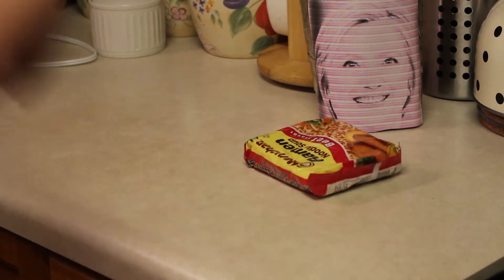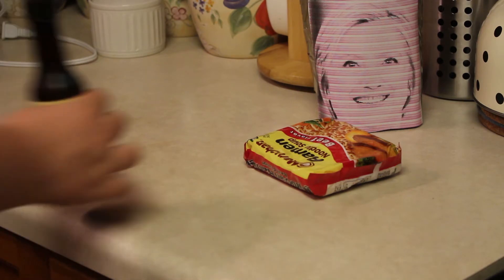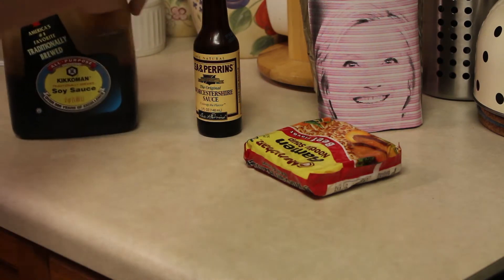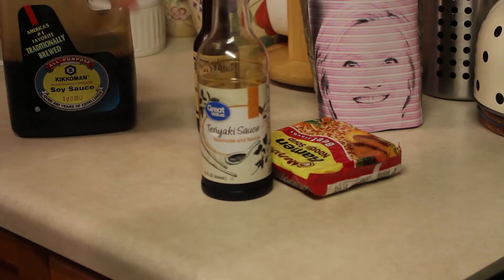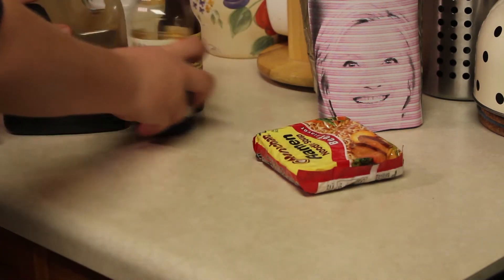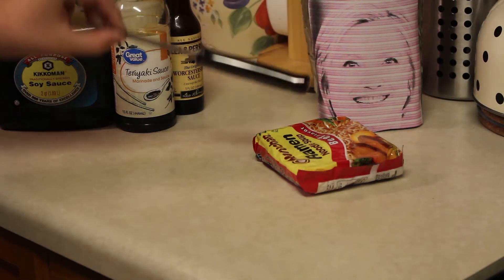First, let's start off with your ingredients. You're gonna need one pack of ramen noodles — if you're cooking for multiple people, just add on packages until you've got enough. Just guess how much you're gonna need. You need some Worcestershire sauce, some soy sauce, and if you have it, I like to add some teriyaki sauce — it's got a little bit of sweetness and a little bit of spice. And lastly you're gonna need a knife.